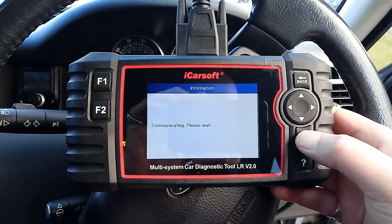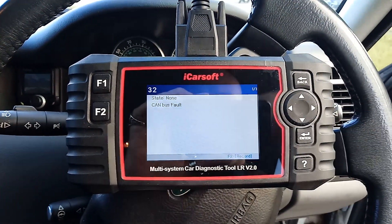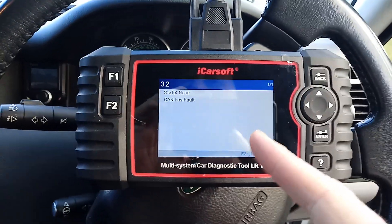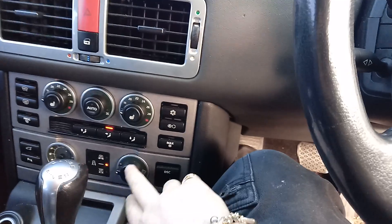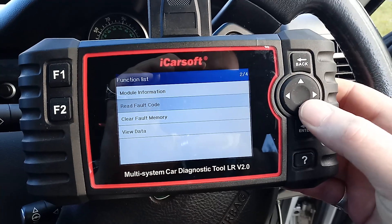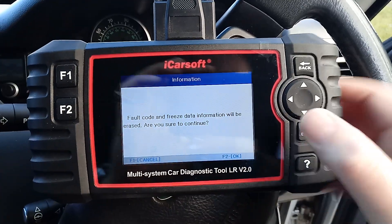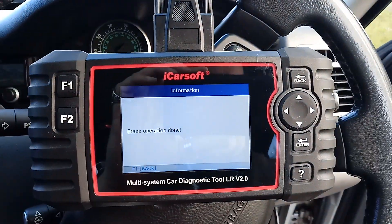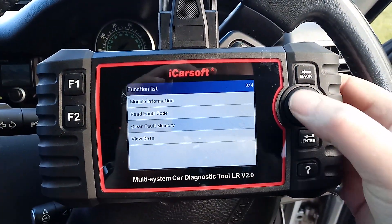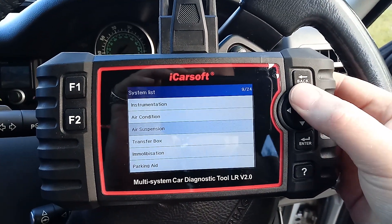Air suspension — enter — read fault codes. Only one fault: CAN bus fault. That usually comes up if it's an ABS fault and not an air suspension fault. It's all gone — it's still in hold. Can I turn the hold off? I can — it's cleared itself, but there's nothing in the fault memory. Let's go clear anyway — F2 — erase operation done. F1 back — read fault codes. Nothing's come back.